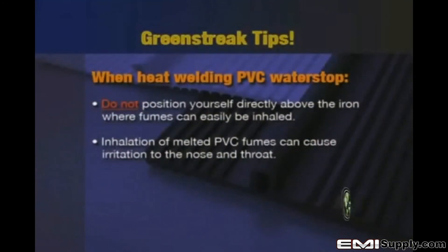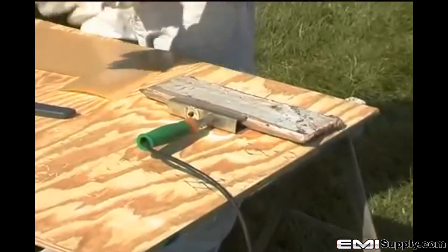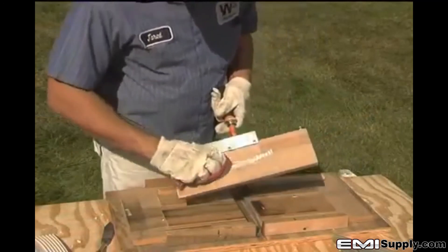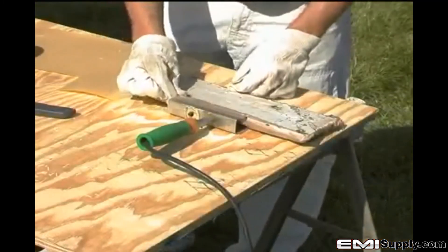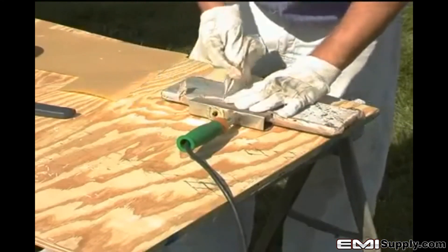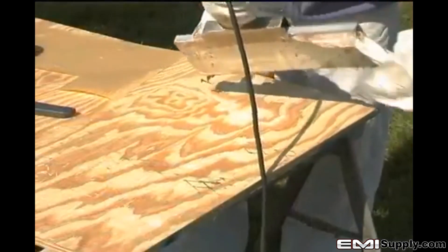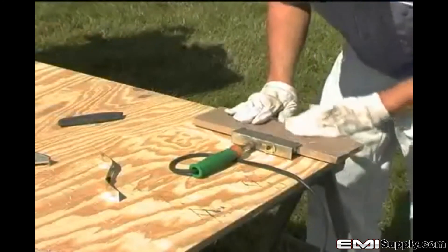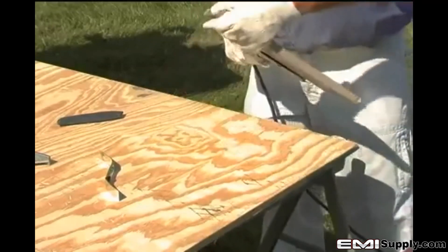When heat welding PVC water stop, you should not position yourself directly above the iron where fumes can easily be inhaled, as inhalation of melted PVC fumes can cause irritation to the nose and throat. Green Streak welding irons are supplied with a Teflon cover to prevent melted material from sticking to the face of the iron. After each weld, wipe the face of the covered iron with a rag to eliminate any buildup of PVC. The Teflon cover should be replaced if it becomes torn, loses adhesion, or starts to degrade — it adheres best when applied while the iron is hot, and the old cover is also easily removed when hot. Use caution when changing Teflon covers and handling a hot welding iron. Additional covers can be purchased from the same source as the Green Streak water stop and irons.